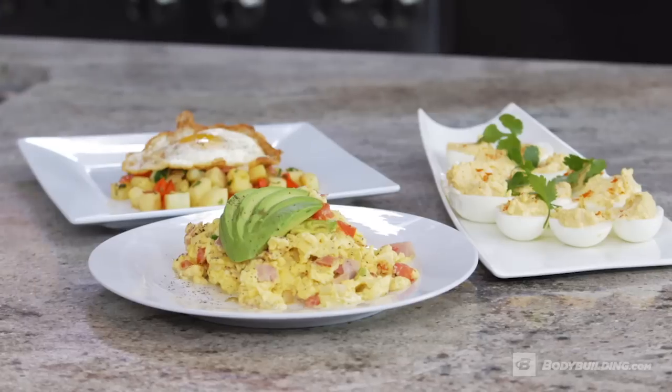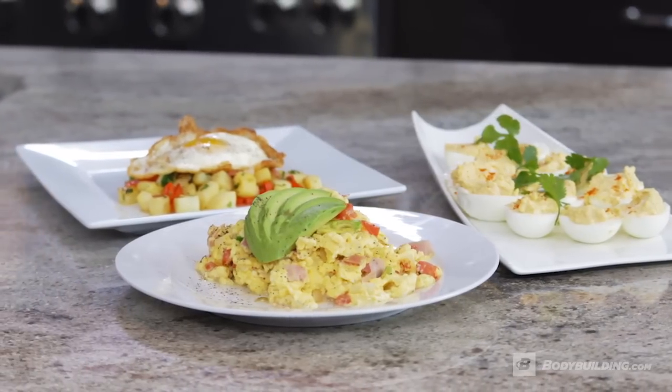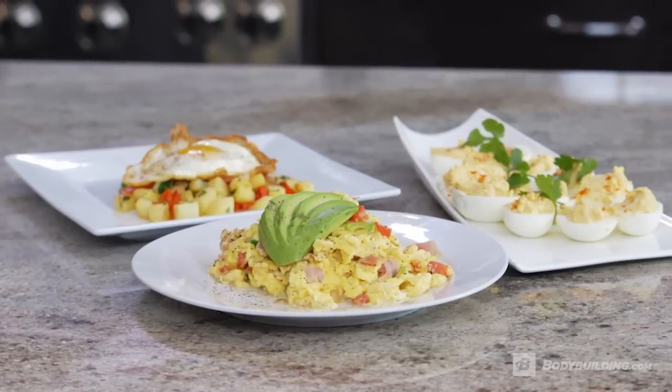Three amazing egg dishes that are fast, high in protein, and you can do it in seconds. For more interesting and healthy foods, recipes and all, go to bodybuilding.com. Chef Robert Irvine — until next time, take care of each other, have great food, and have a lot of fun making it.